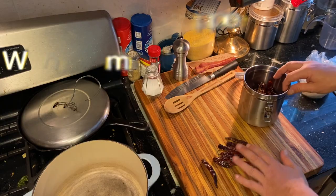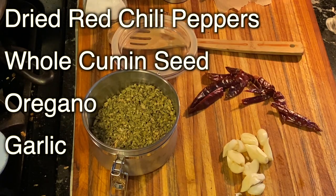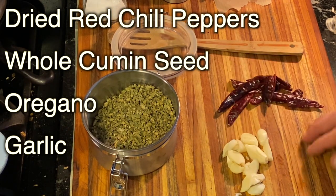Now there are a few things that are the heart of a chili recipe: chilis, cumin, oregano, and garlic. Those four things — you need those four things.